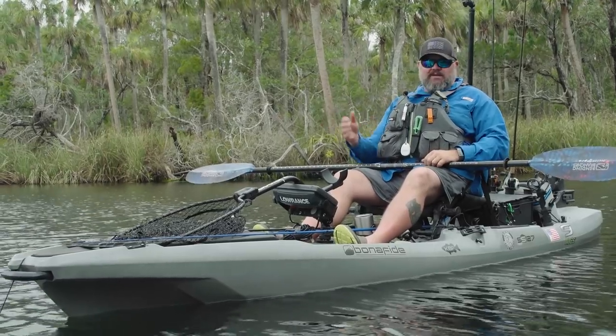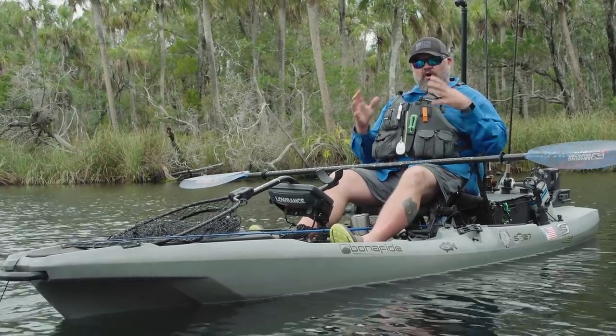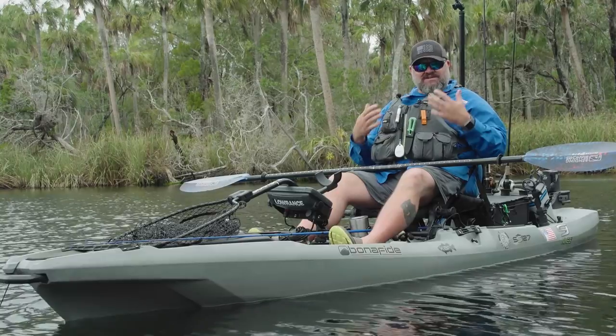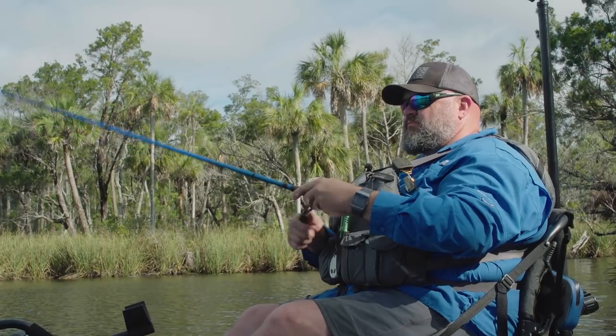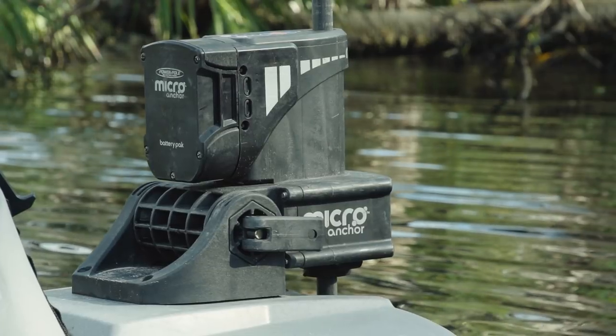Or I'll put the power pole down and then drop the anchor wizard to hold position. Fishing into the wind is almost always the key to my success. If you anchor with just your power pole and swing around facing downwind, it's difficult to make a proper presentation. And if you anchor with just the anchor wizard and you're sitting there swinging the whole time, it's also difficult. So for me, they're the ultimate one-two punch for boat position management.